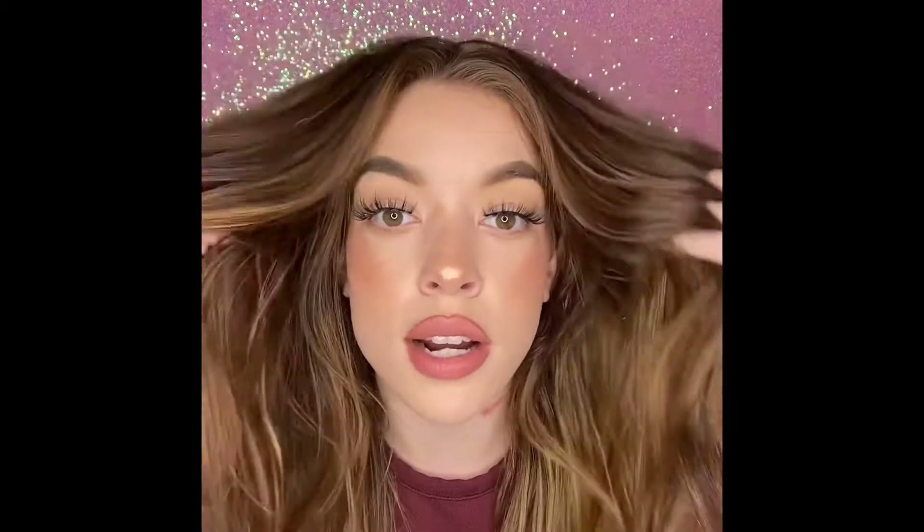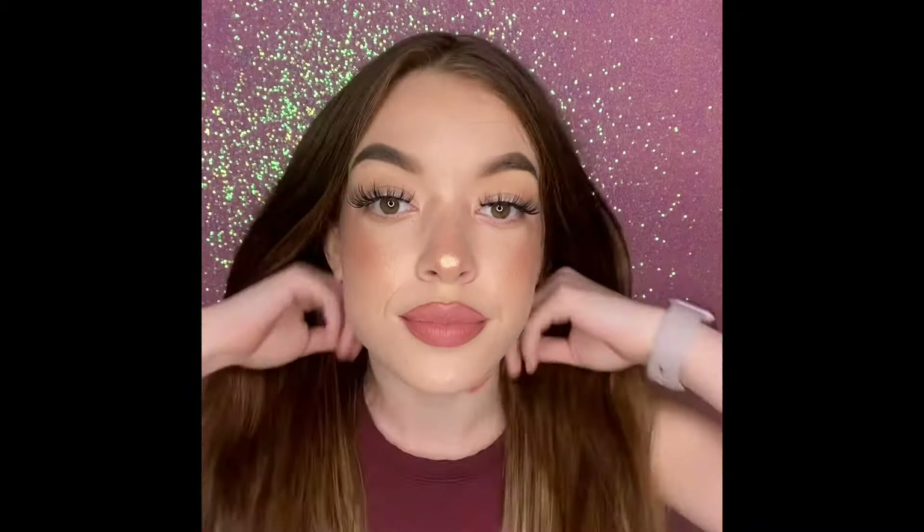Hi you guys! In today's video I'm going to be showing you how to achieve this look using really affordable products. None of the products exceed $10 and most of them are under $5 or just right there at $5. So I hope you enjoy, and let me know if you want to see more content like this in the future.